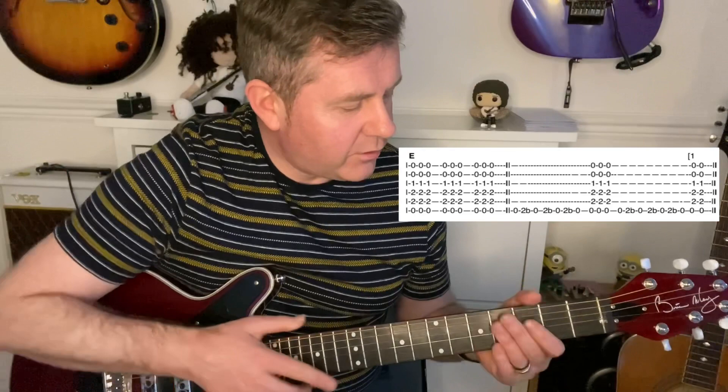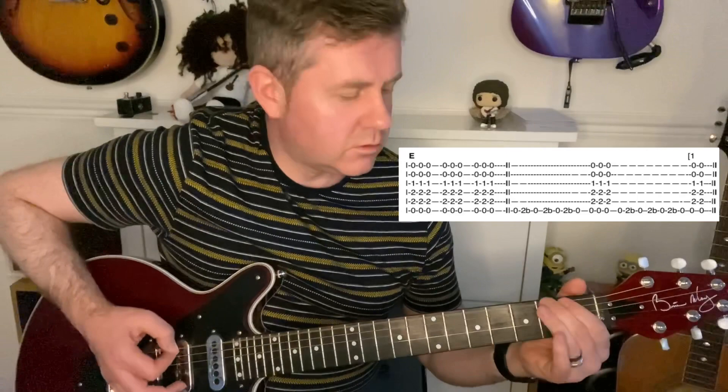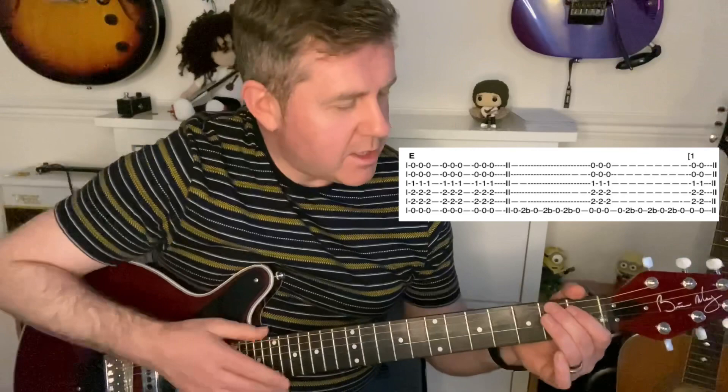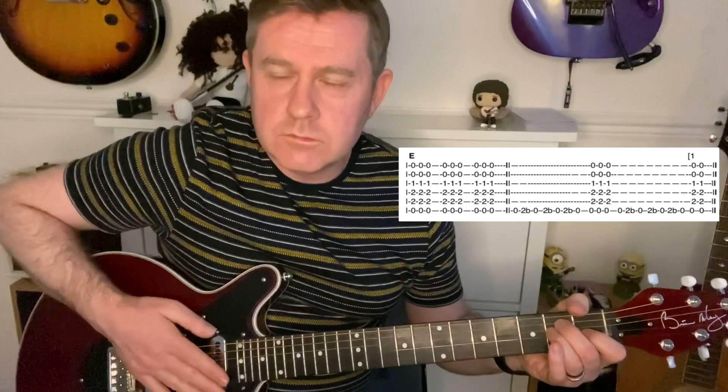Even the official guitar tab book for T-Rex's greatest hits says to move from open to the third fret. But if you watch Mark Bolan playing it live, he plays it on the second fret and bends it. It's not that playing the third is wrong — it's just obviously not the way Mark Bolan plays it. He bends that second fret. You can see this subtle difference, and that runs all the way through.